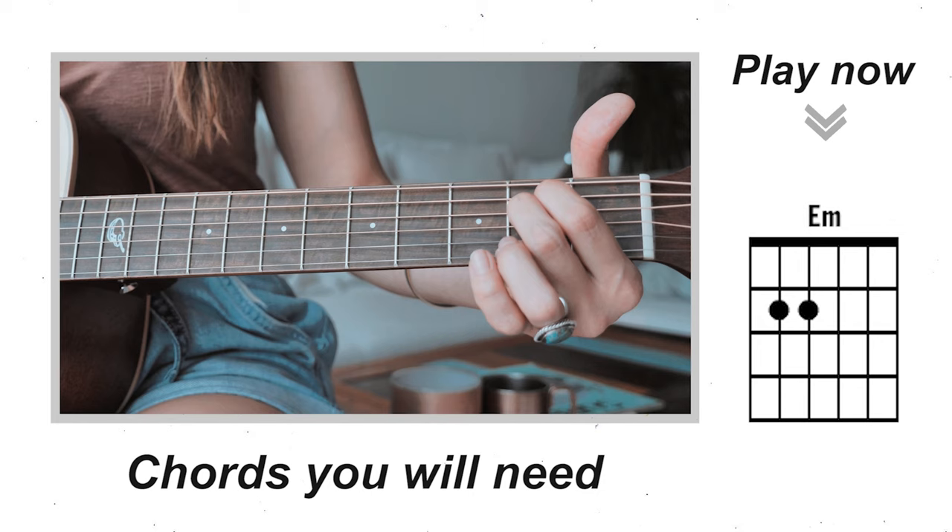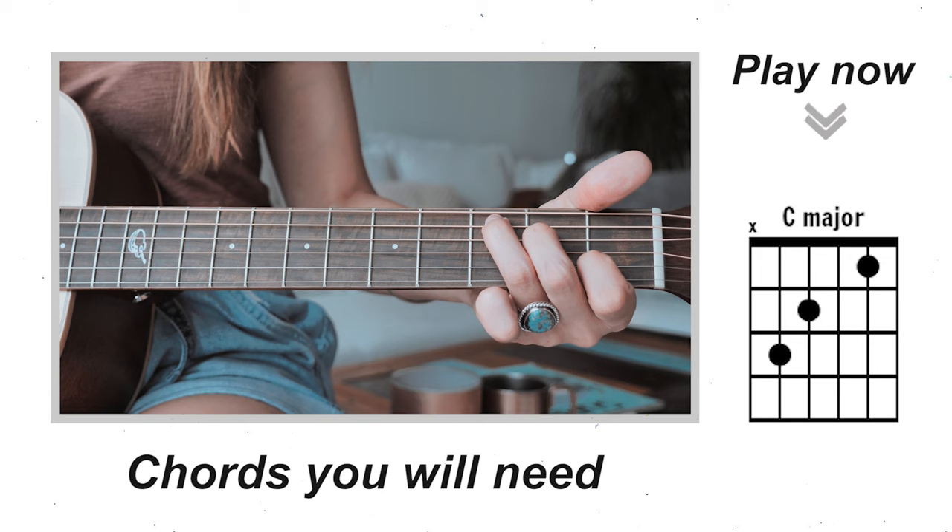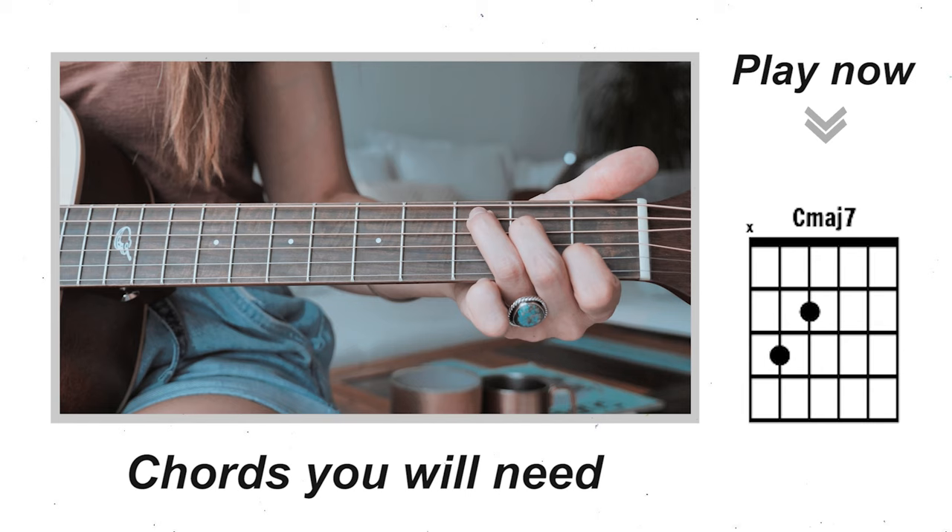Starting off, our first chord is an E minor. Next we have a C major. Now there will be places in the song where the C major will also swap with the C major 7. To make a C major 7, all you do is just pull your index finger off.